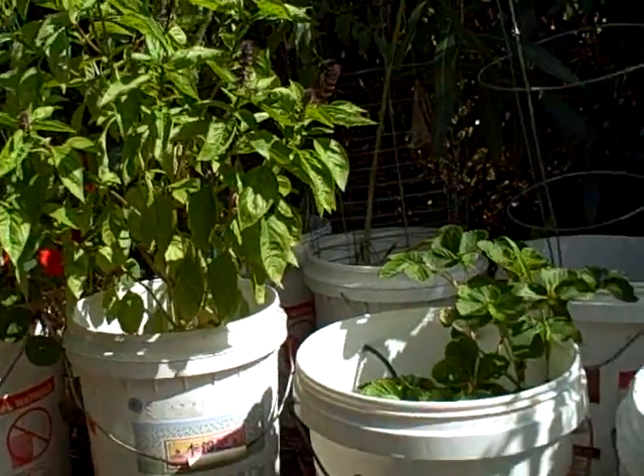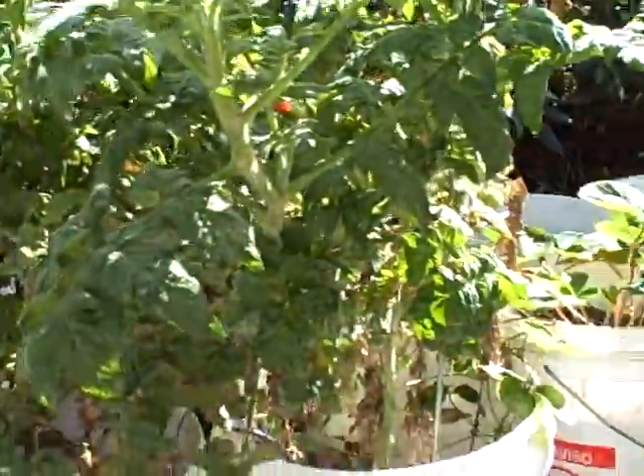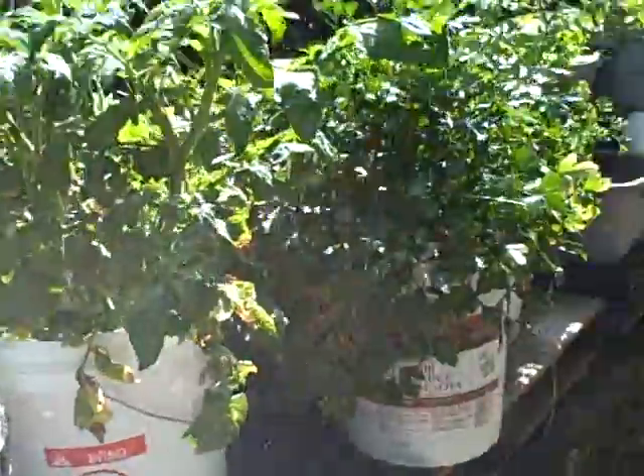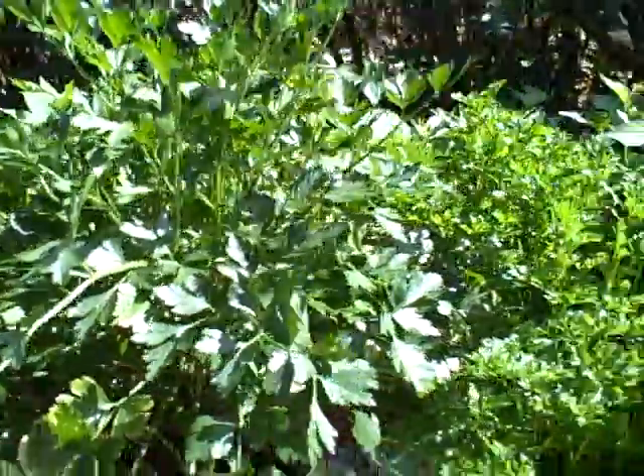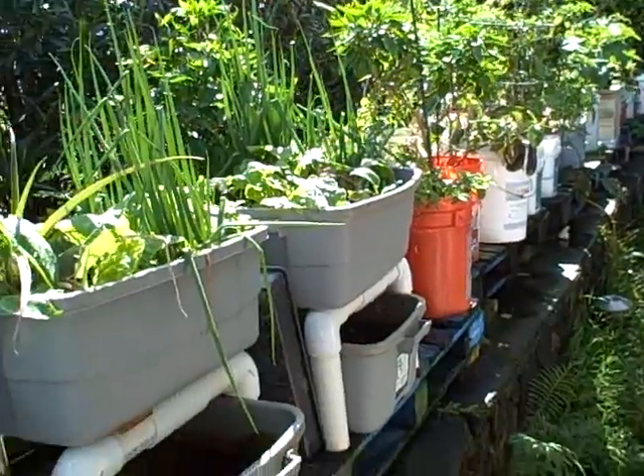We've raised probably about eight crops in the last year here — a variety of things: strawberries, basil, tomatoes, greens, parsley, and a whole variety of things. The container garden continues on down through the yard.